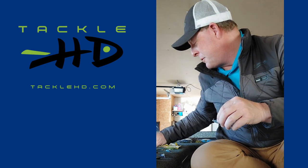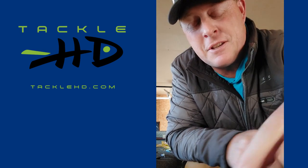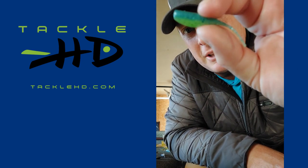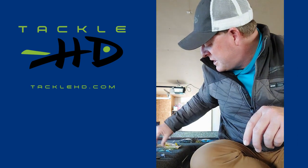When it's sunny — right now we've got some sun — I'm going to use that bluegrass. And I'm going to use blue ice. Bluegrass has got a chartreuse belly and a blue back and some flake in there. I'll just have a variety of colors kind of pre-rigged.